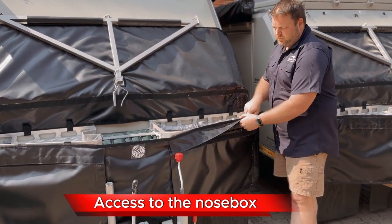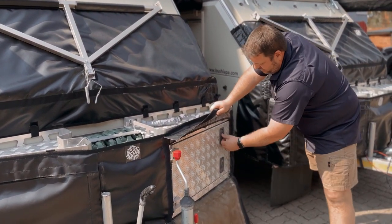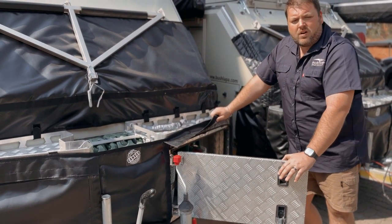On the nose box, it's as easy as opening your velcro, and then you've got access to your nose box. So you don't have to take off your travel blanket, you don't have to struggle.